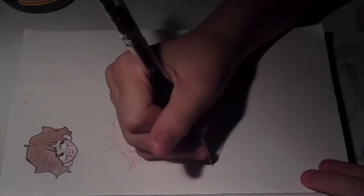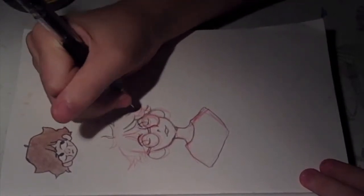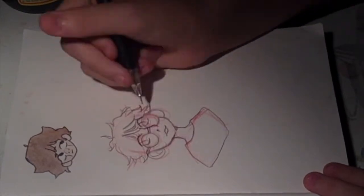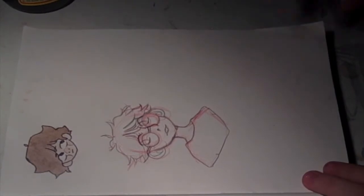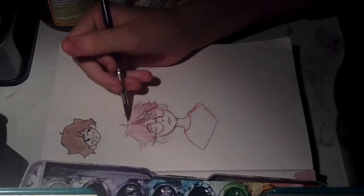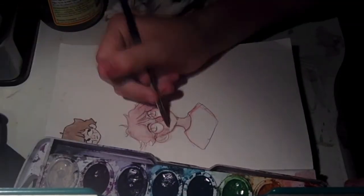I kind of based this look off one of their videos from June. It was like a sketchbook tour of one of their old — like their first ever finished sketchbook. I just really liked the look of the red glasses, so I did that.